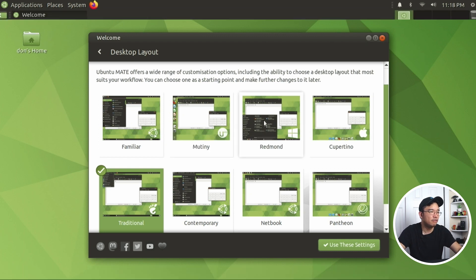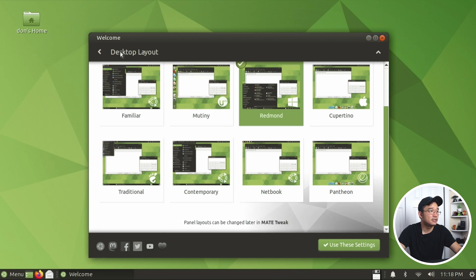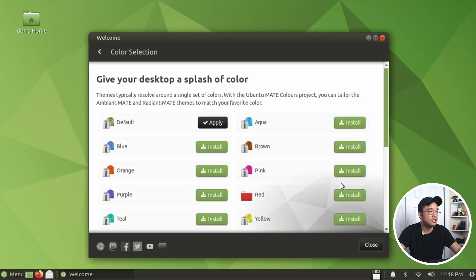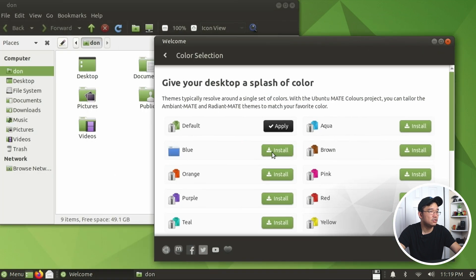I do like the Pantheon and also the Redmond layout. So I'm going to stick with Redmond and see how that works out. Let's head back to color selection - I could change that.